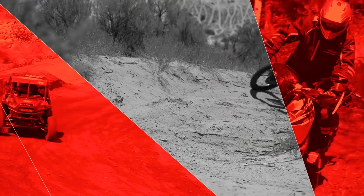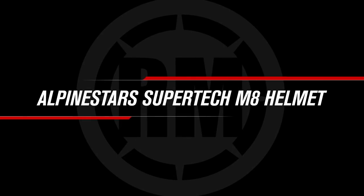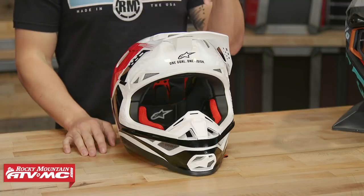Hey everyone, this is Chase at Rocky Mountain ATV MC giving you a closer look at the Supertech M8 helmet from Alpinestars. Today we're giving you a closer look at the Supertech M8 helmet coming from Alpinestars.